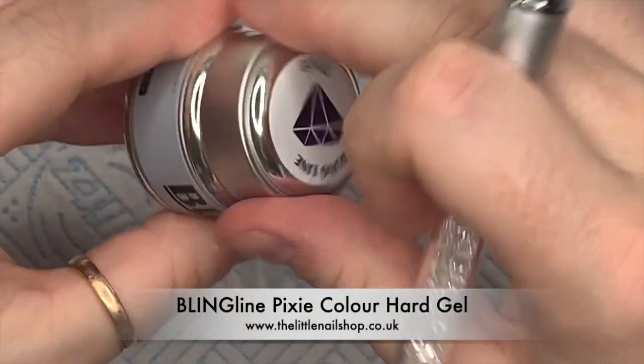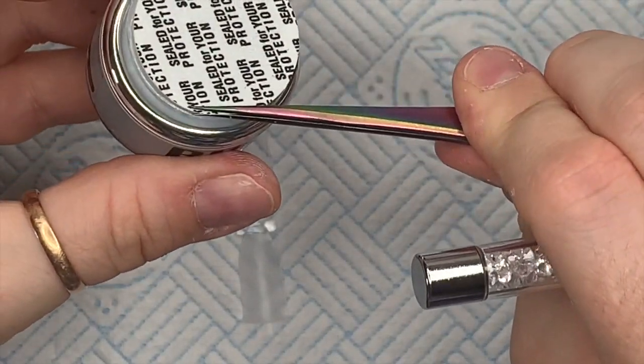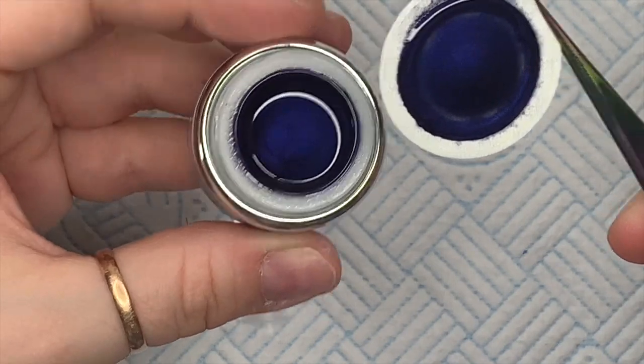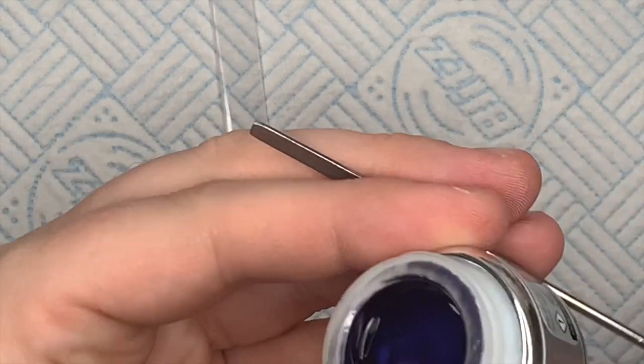This one is called Pixie. I was drawn to this one because it's the most amazing deep dark blue color — it's kind of wintry. Oh, I'm in heaven.